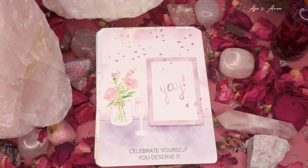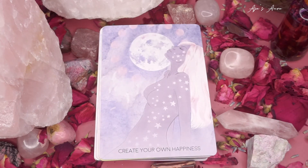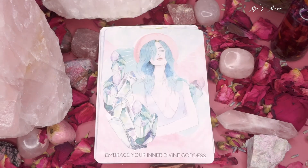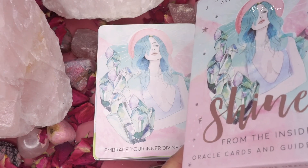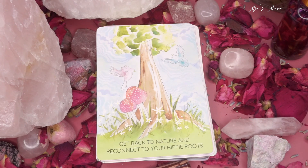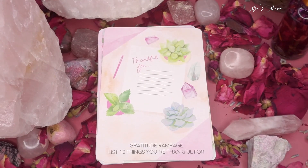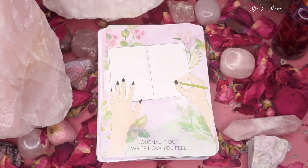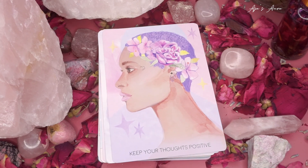Celebrate yourself — you deserve it. Change one thing today, start small. Commit to self-care rituals. Create your own happiness. Embrace your inner divine goddess. And here's the card from the front of the deck — I love seeing the card on the cover because it feels like that's what inspired the whole deck. Forgive someone. Get back to nature and reconnect to your hippie roots. Get creative and excite your imagination with wonder. Gratitude rampage — list ten things you're thankful for. Journal it out, write how you feel. Keep your thoughts positive.